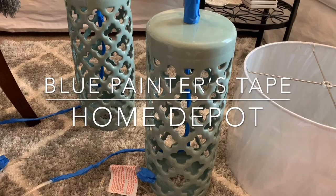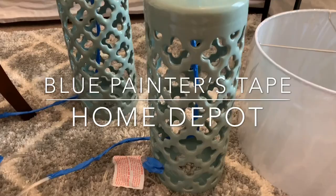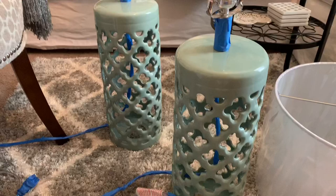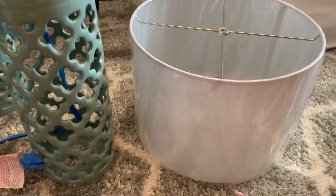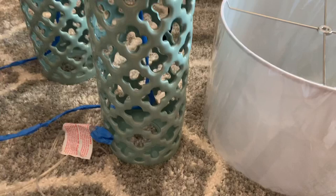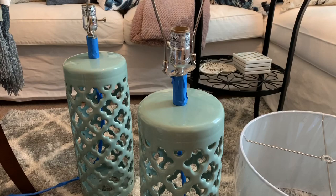What you're looking at in front of you are two lamps that I just put tape on. I used the blue painter's tape. I'm going to take them outside and paint them — I'll show you the paint color in just a moment. These are the drum shades I took off as well as the light bulbs. Let's go outside and get these babies painted.